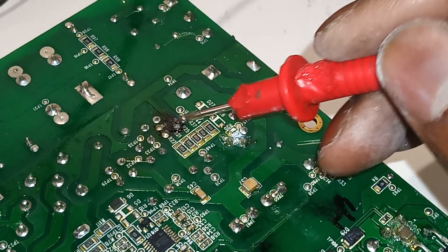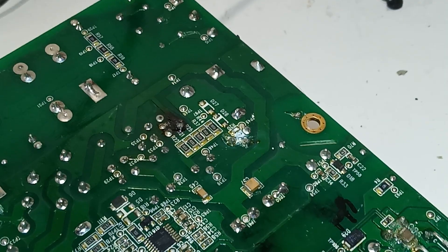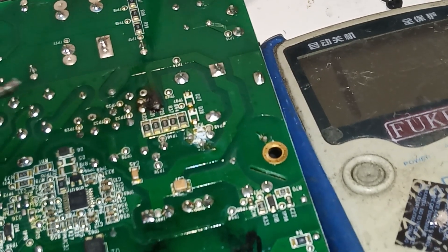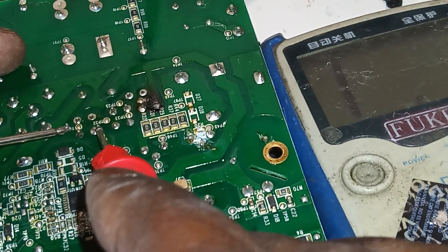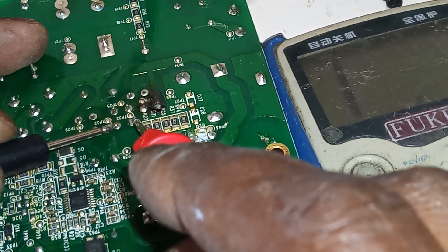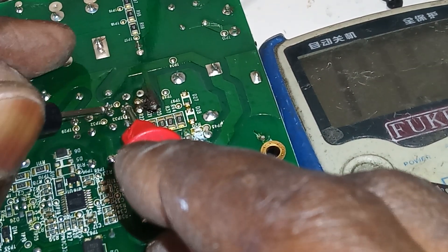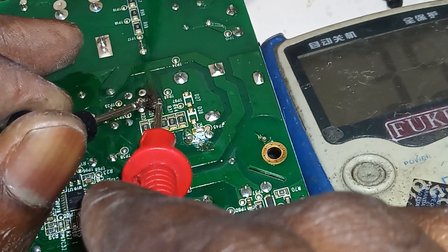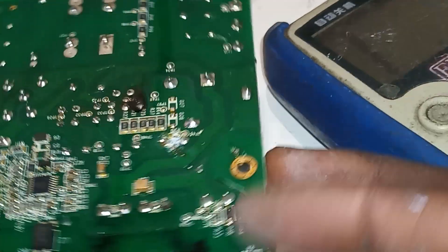I'm more worried about this guy here. Let's see — there should be resistors, I think. Let me put this down here just in case you might need to check the values for future reference. We're getting about 3.2, 3.2 there, also 3.2 here, 3.2 there. And what are we getting in the burn area? Getting 2.5 — a little bit higher. Okay, it's fine.